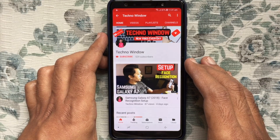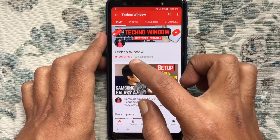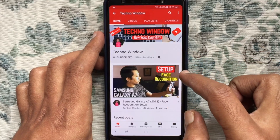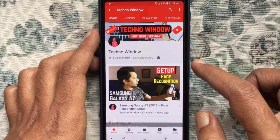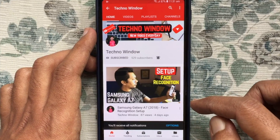Hope this video helped you. Please subscribe to my channel by tapping the red subscribe button. Also tap the bell button to receive notifications about all new videos.